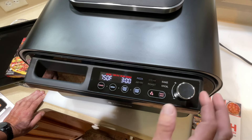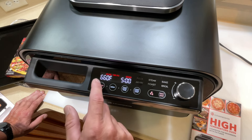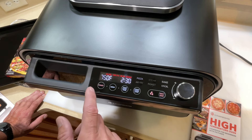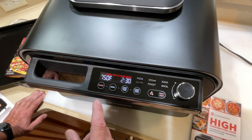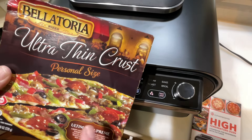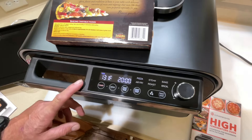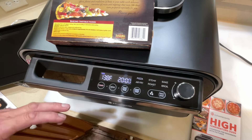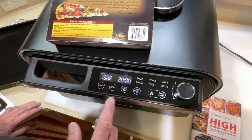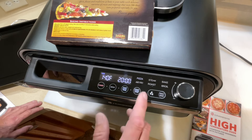Holding the high-temp button gives you preset pizza styles: New Haven style at 570°F, New York style at 660°F, and Neapolitan at 750°F. That's crazy — and this thing actually gets to 750°F. But right now we just want to try it out with a frozen pizza, so let's get it set up. It's preheating — we're on the frozen pizza mode and I bumped the temp up a little to just over 400°F, since the pizza calls for 425°F and 20 minutes.